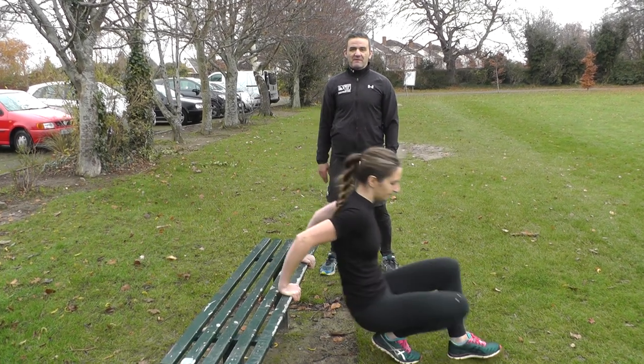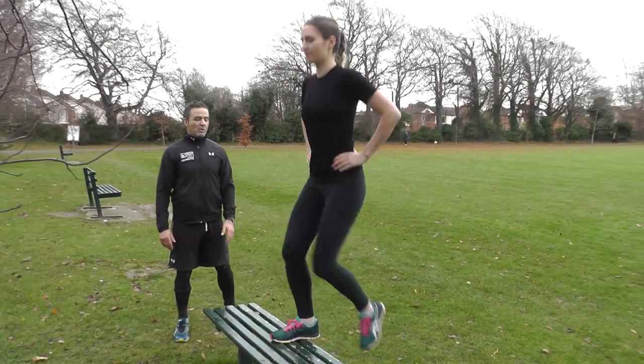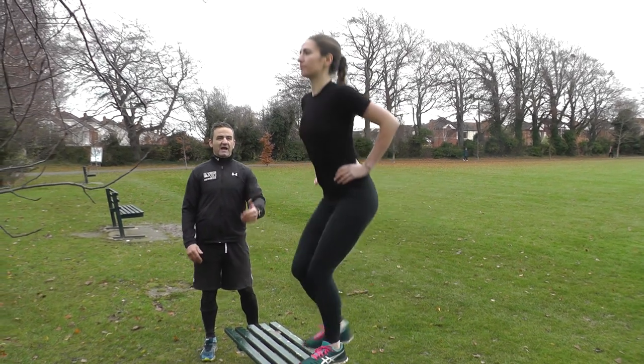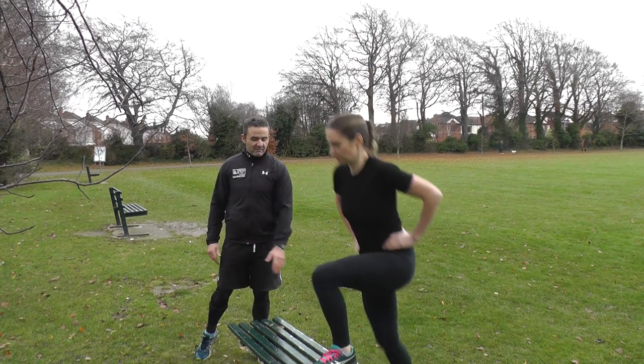Okay, moving on from that, now we're going to have the step ups. Step ups — hands on the hips, nice strong core. What you're targeting is your quads, your hamstrings, your glutes, and calves as well, and you're getting the cardio exercise too. Try and get your heels all the way up to the bench.